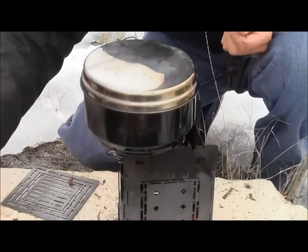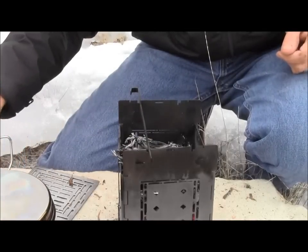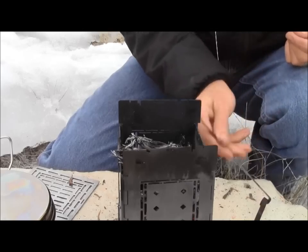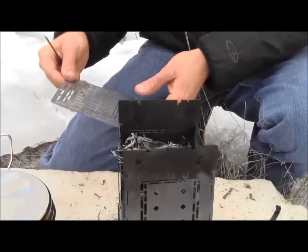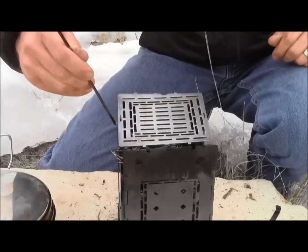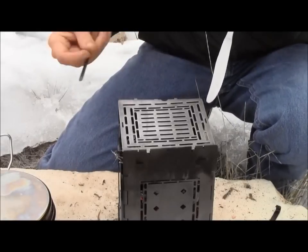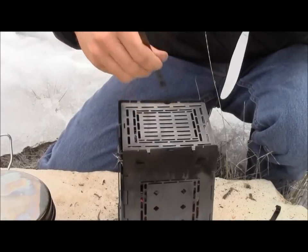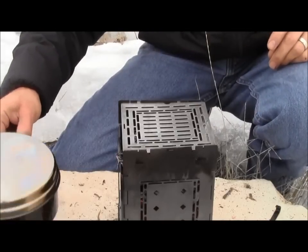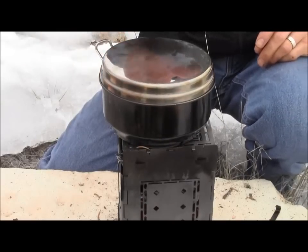Okay my rice is boiling, so I'm going to go ahead and take the pot off. Since I want to cook this rice at a low temperature, what I'm going to do is take this fire stick off — it's very hot so I'm not going to touch it — and I'll use this other fire stick to put my grill plate in place. I'll use this butter knife to help get it into position. Now that that grill plate's in place, I think that'll diffuse the heat and allow that to cook at a lower temperature.